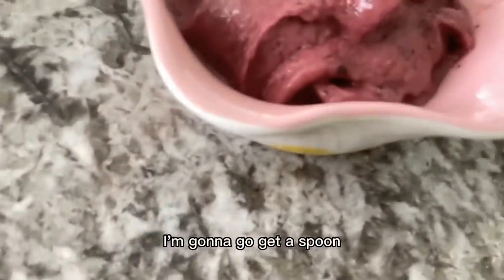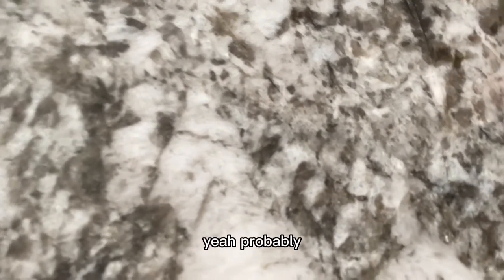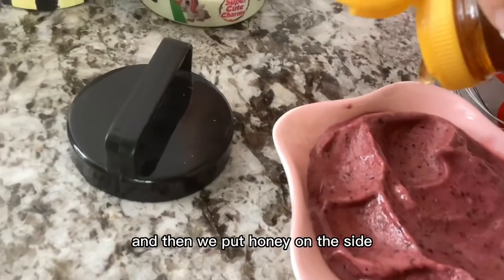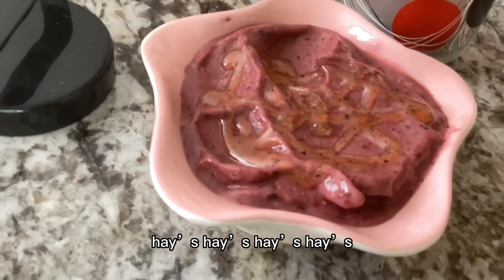Sorry about the blank spot, but here it is! I'm going to get a spoon and spread it out to make it look nice. Okay, now it looks way better. Then we put honey on the side — that's one of the toppings we're supposed to put in the Hei Hei smoothie bowl.